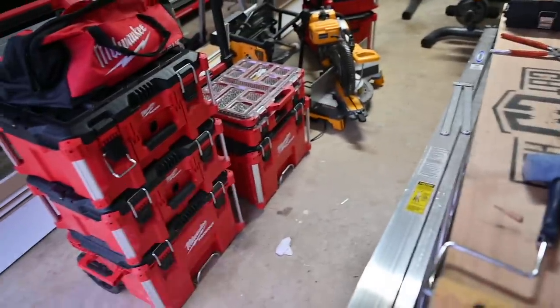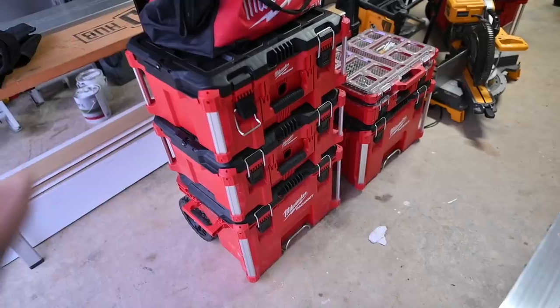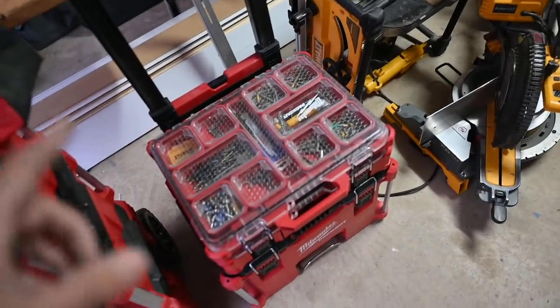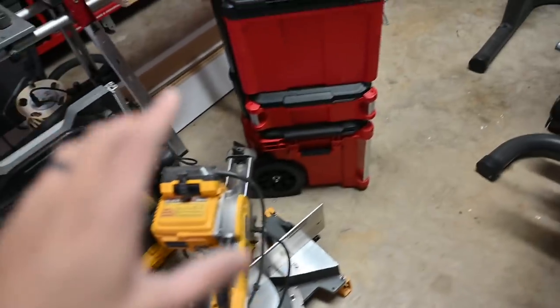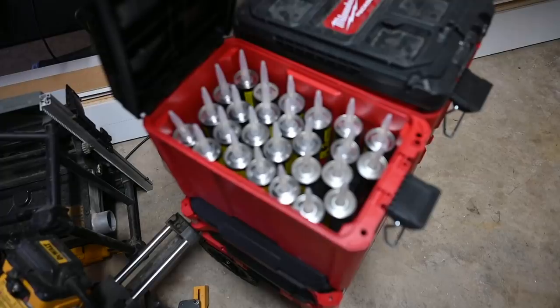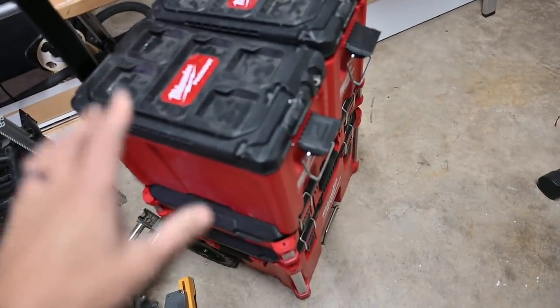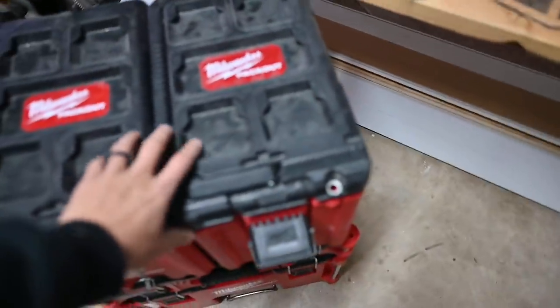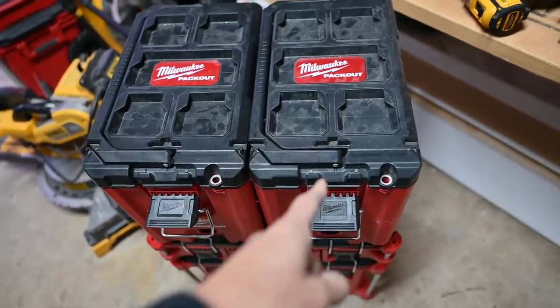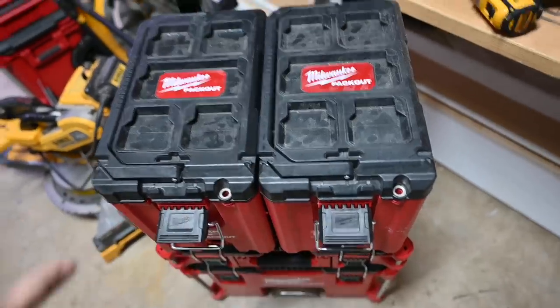Before loading up, here's a look at the garage packout setup. Every tool we'd need for any job is now in a packout box — I'll go through these in detail in another video. The first stack is all power tools, the second is fasteners, bits, and miscellaneous items, and the third is dedicated to painting and adhesives. The mid-sized boxes are perfect for caulking tubes — you can fit two boxes of caulk in one.